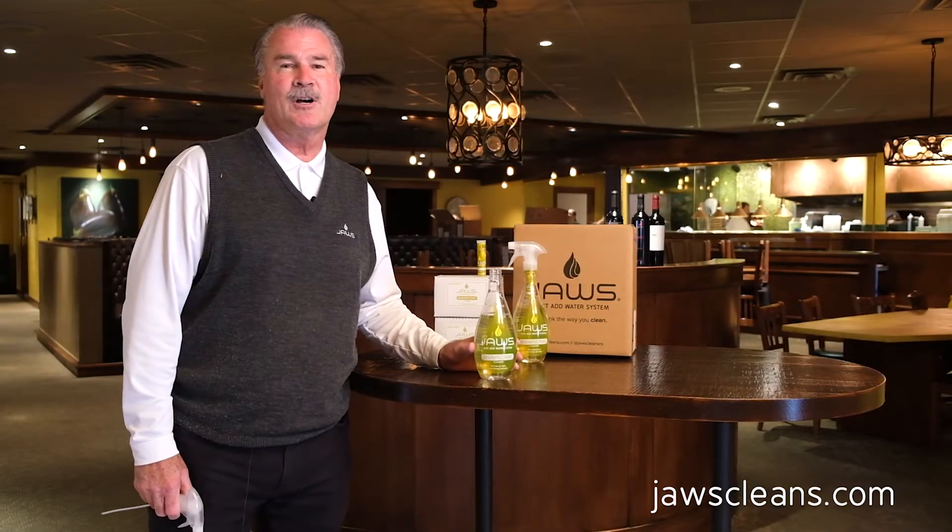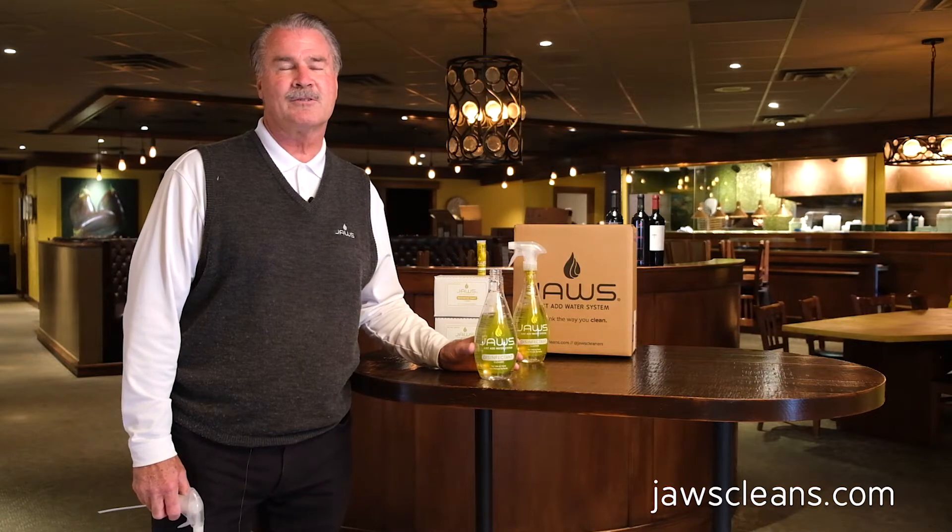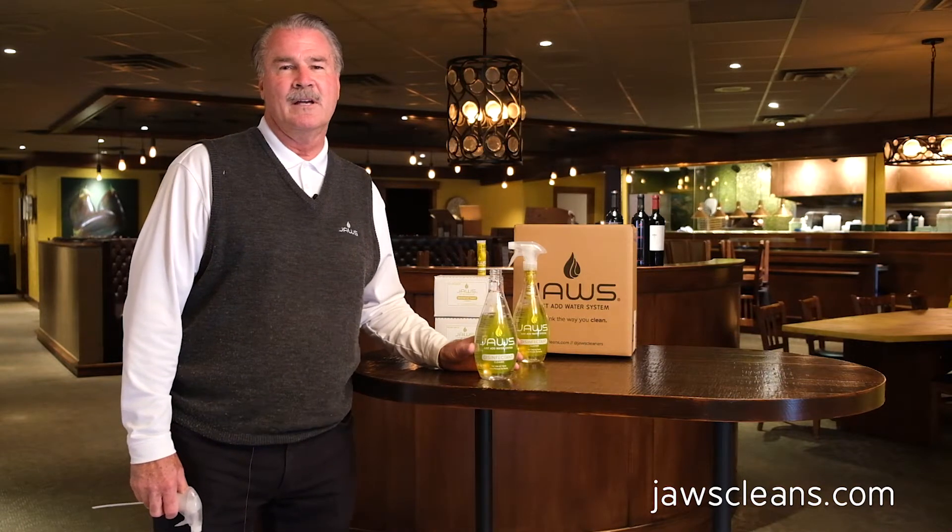Hi, Bruce Jaco. I'm the CEO of Jaws International. A lot has changed since the last time I've seen you, certainly with what's going on in the world and the coronavirus.